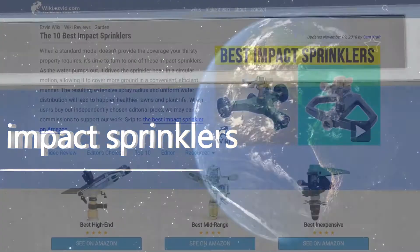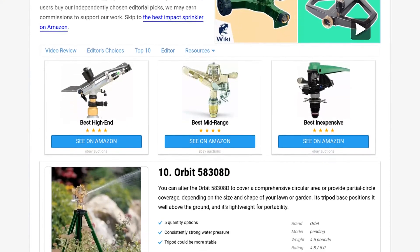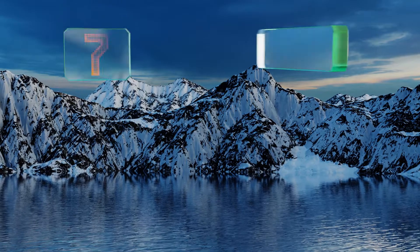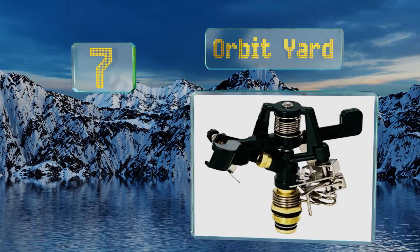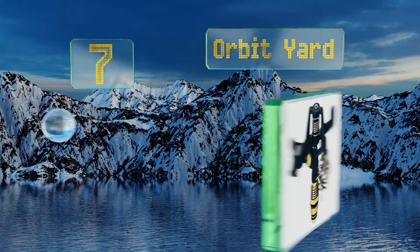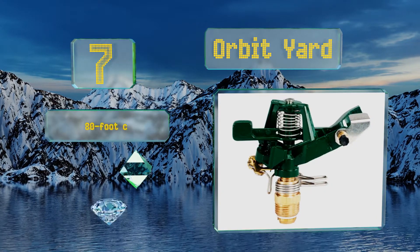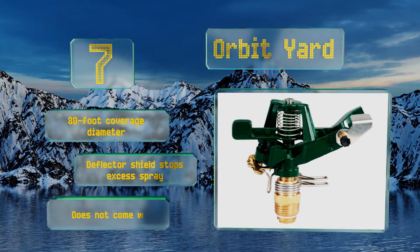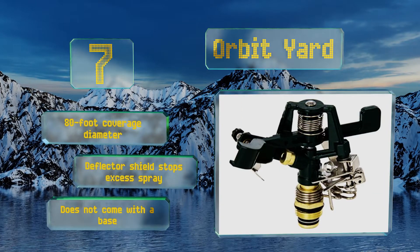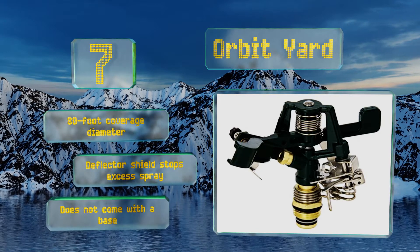At number seven, smooth and efficient, the Orbit Yard quietly goes about its business of keeping your lawn or garden hydrated during those hot dry stretches. You can quickly adjust the resilient zinc head to modify the spray radius when it's time for a change of pace. It offers an 80-foot coverage diameter and a deflector shield that stops excess spray, but it doesn't come with a base.